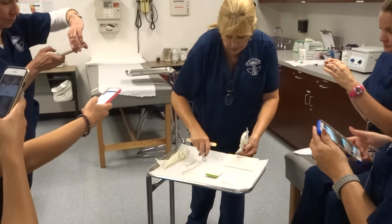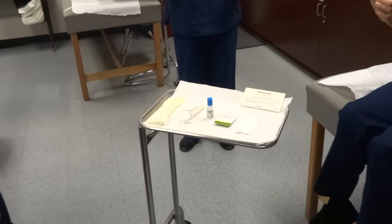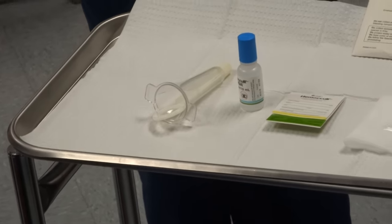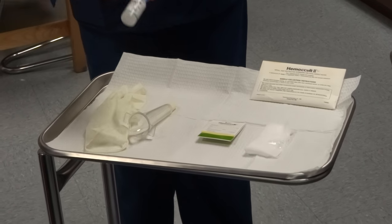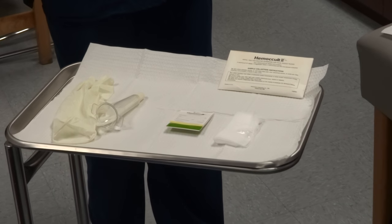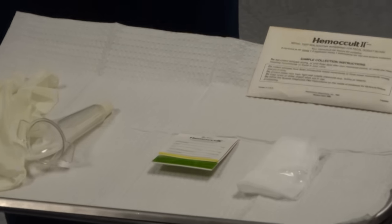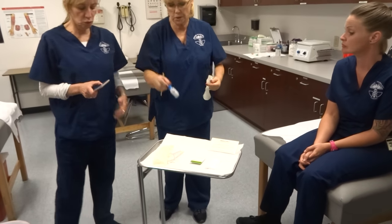That is it. This would be going home with the patient if they have a problem. It's not hard — just think through the process. What's the most important thing on the tray? Gloves. What is the name of this again? It's called Guaiac. It's not written on there? It should be. On the NCCT they refer to Guaiac and you're supposed to know what it is.